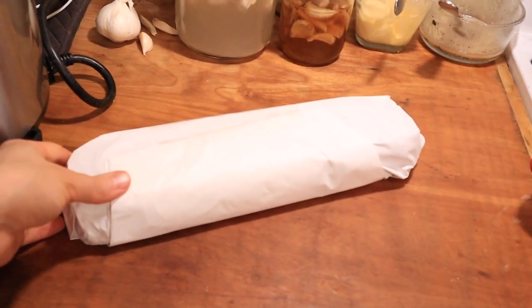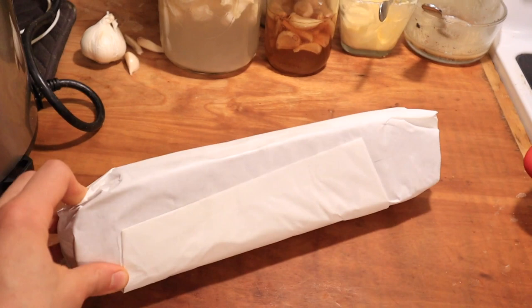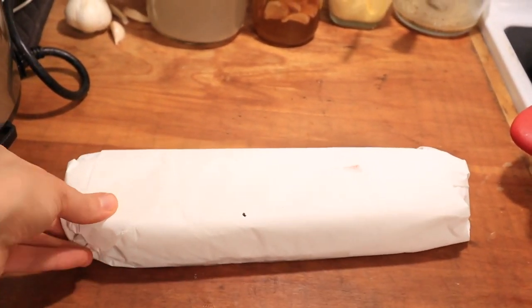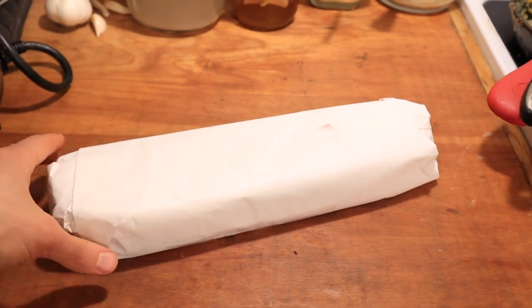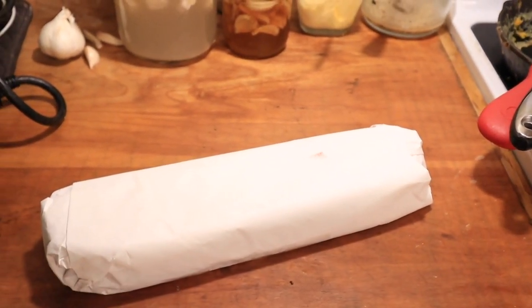So when I buy my beef liver I get it along with my beef when I get half of the beef. I ask for all the liver, all the organ meats and everything extra. So it comes in packages like this — chunks cut like this and then sliced about three layers thick.